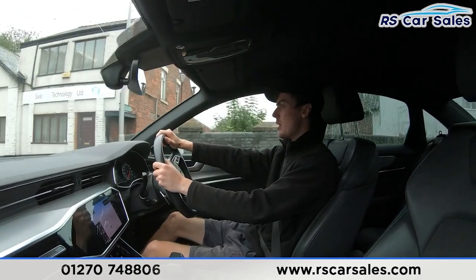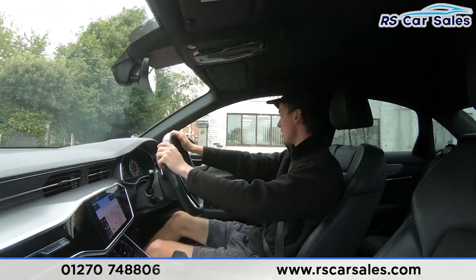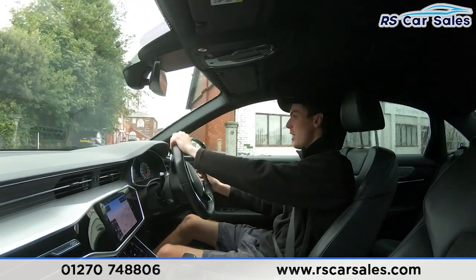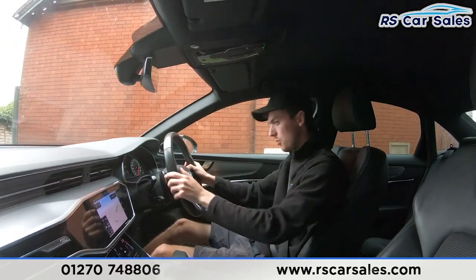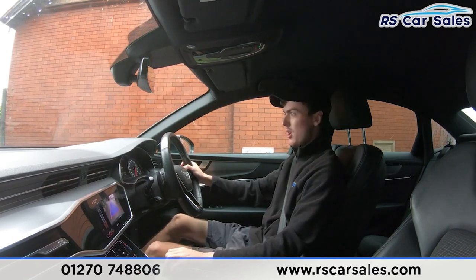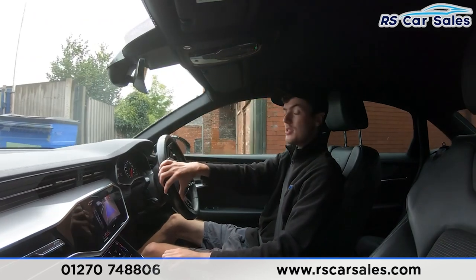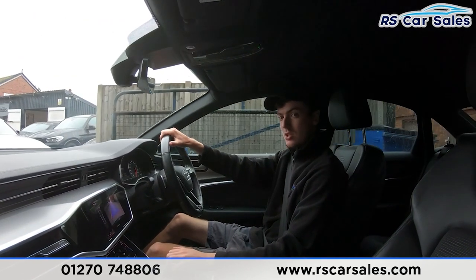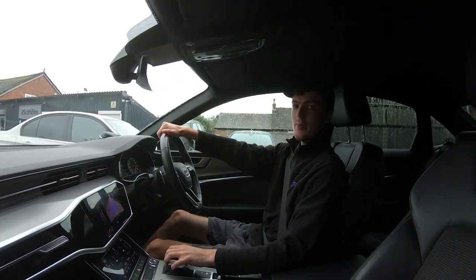Waiting for the traffic to pass, then we make the right-hand turn onto the industrial park. Now I'll perform an emergency stop — in three, two, one — hands onto the brakes. Putting the car into reverse, the reversing camera appears on the screen. Back into drive with no issues whatsoever. If this video hasn't answered all your questions, please feel free to get in contact with our sales team — they can answer any remaining questions and run through finance enquiries. That's all for today.